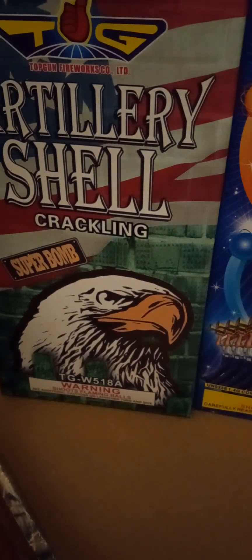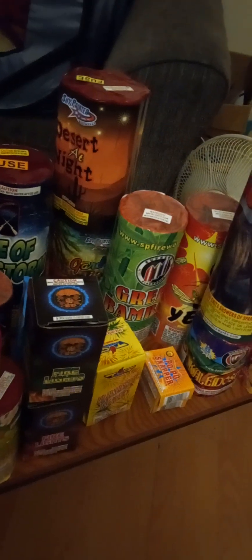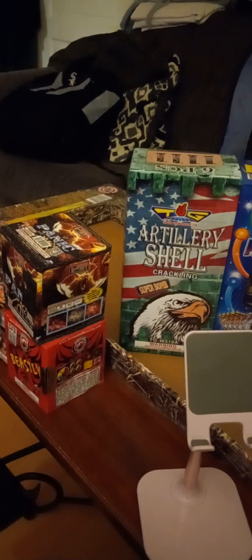Let me show you one more time — we got those 200-gram cakes. This one's pretty heavy, this one's a little light but we'll see — just because it's light doesn't mean it won't have good colors. Not bad for 100 bucks, that's what's up. It's a nice little assortment — all depends on how it shoots. Gonna be lighting all this off soon so stay tuned. Like, comment, subscribe — thanks for showing the love. If you guys liked this unboxing, leave a thumbs up and an honest opinion — just don't be ignorant.